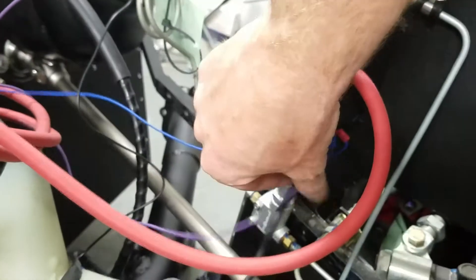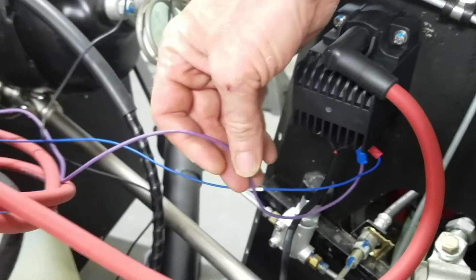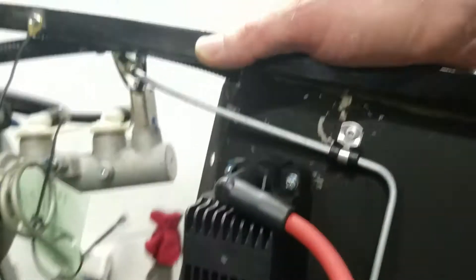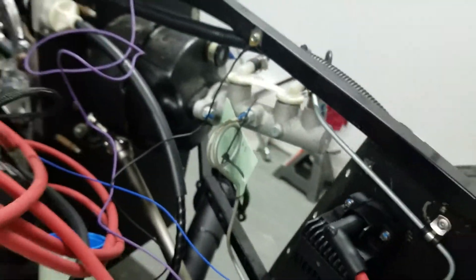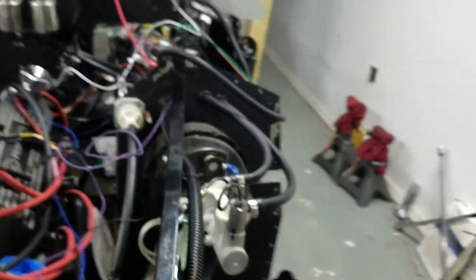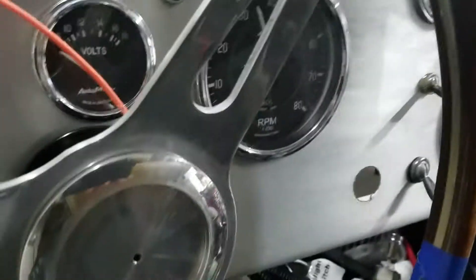This purple wire is from the Ron Francis carbureted harness, and that also goes to the negative on the coil side. This is the tach wire and it will plug into the main chassis harness right here, and then will eventually end up at our tach. You can see that purple wire going to the tach.